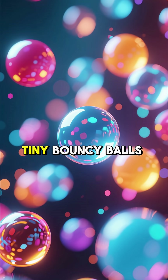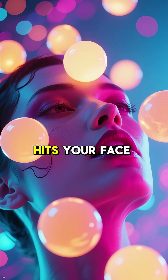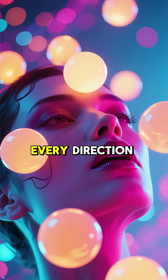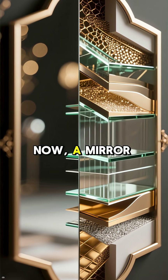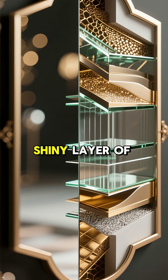Imagine light as tiny bouncy balls. When light from a lamp or the sun hits your face, these light balls bounce off in every direction. Now, a mirror is basically a super smooth piece of glass with a thin shiny layer of metal on the back, like aluminum or silver.